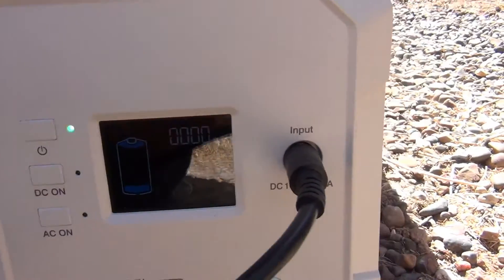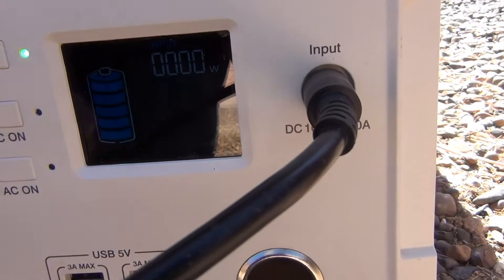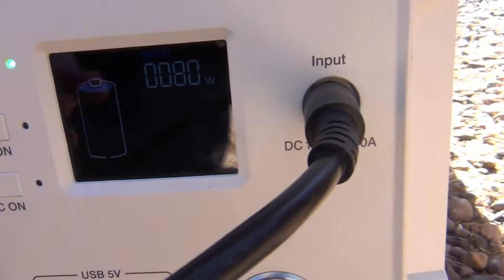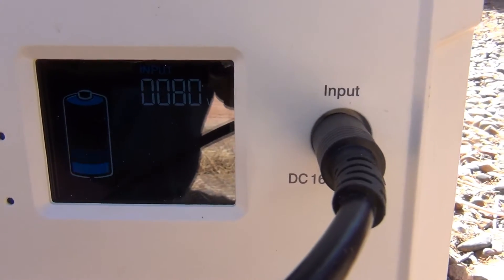And then finally, we can come over here to the Blue Eddy and plug that in. I think it's fully charged already, so I'm getting about 80 watts.